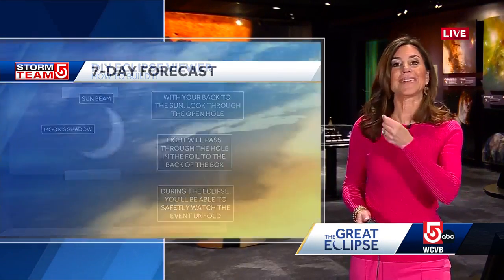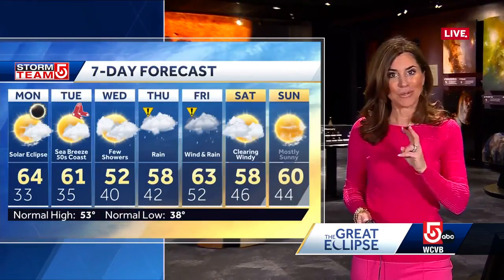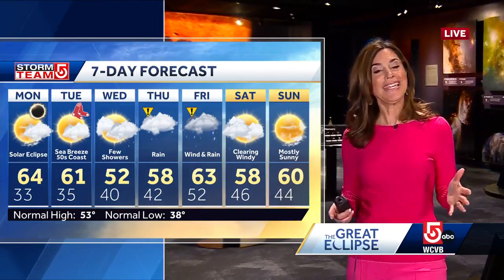You just have to remember the sun has to be at your back. You don't look at it directly unless you have those glasses. And yes, we're going to be able to see it today because the sun is not going to be obscured by clouds.